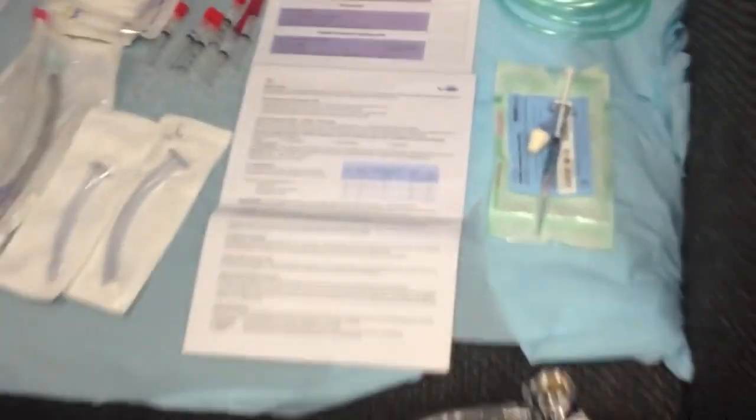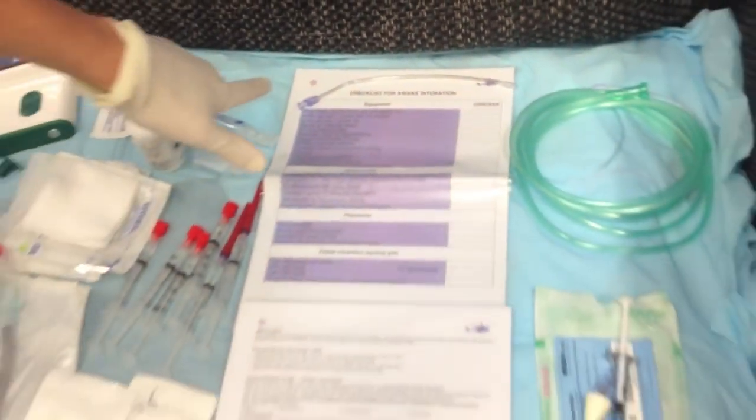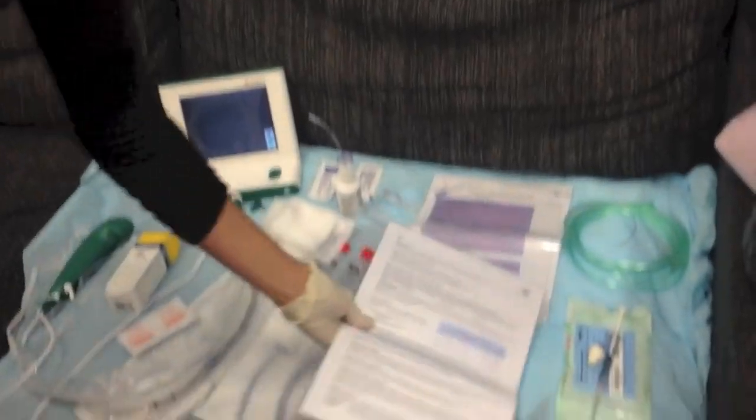We have our checklist for the awake fiber optic intubation. We may or may not be intubating him, depending on how good our topicalisation is. And then we have our trusty quick guide, which is located in the inter-hospital pack, complete with room layout options and an excellent quick guide to topicalising drugs.